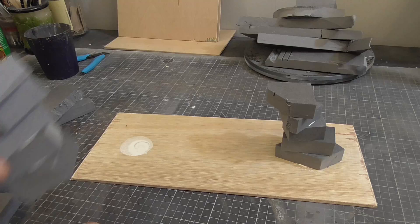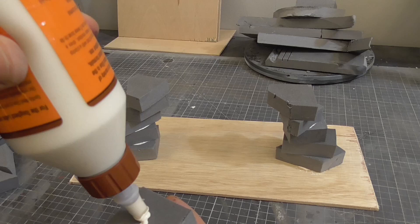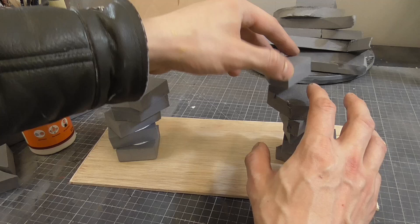...I thought it was time that I showed my chaos space marine army some love by building a nice new chaos-themed piece of terrain - something that could be used in a narrative campaign, or just something that looks cool as a tabletop centerpiece. Either way, something that springs from the darkest corners of the mind.